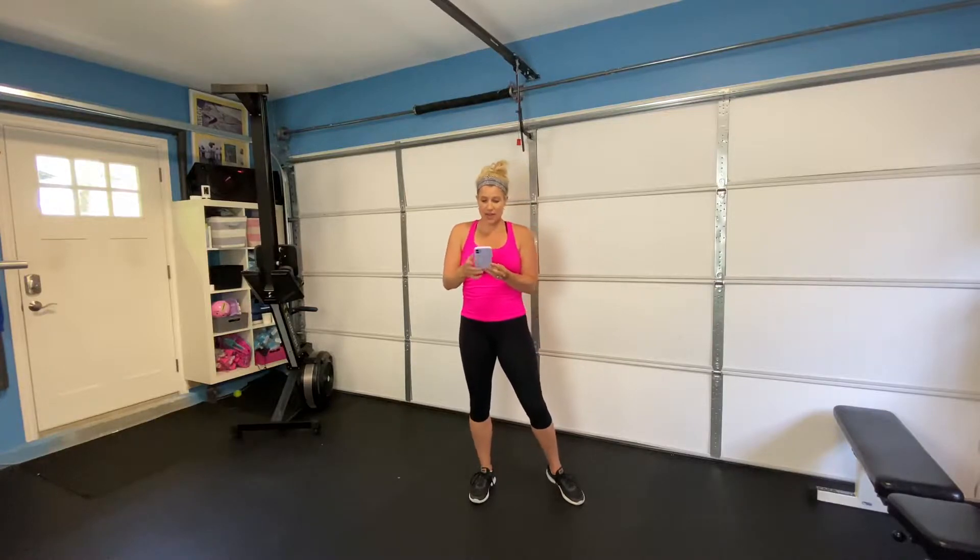Alright you guys, we are going to be doing a 10 minute body weight workout today. Here's how it's going to go. I downloaded my Gym Boss app. I have it set for 30 seconds on, 20 seconds rest. We have 5 exercises and here we go.